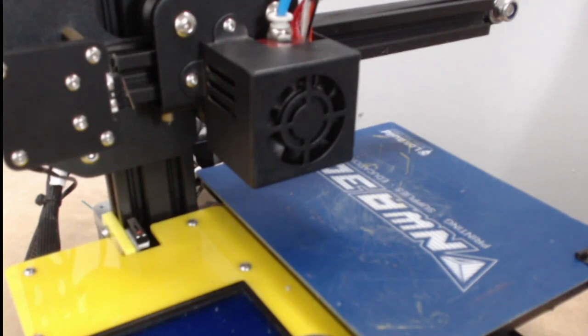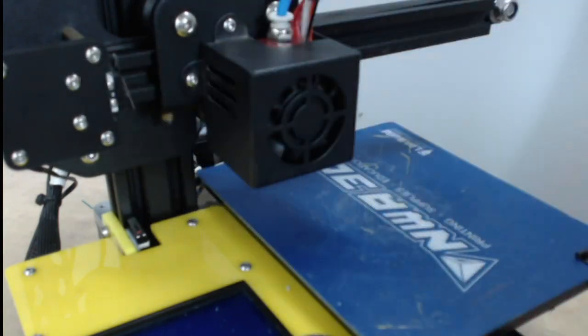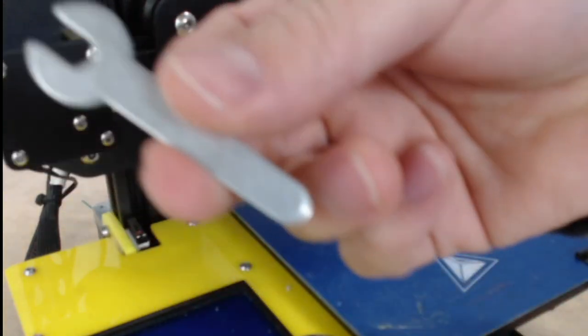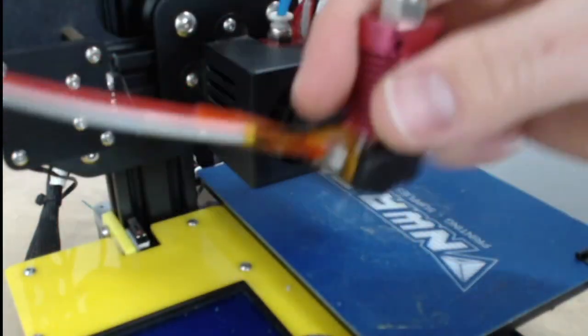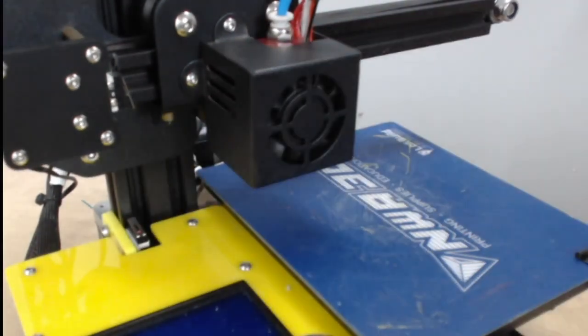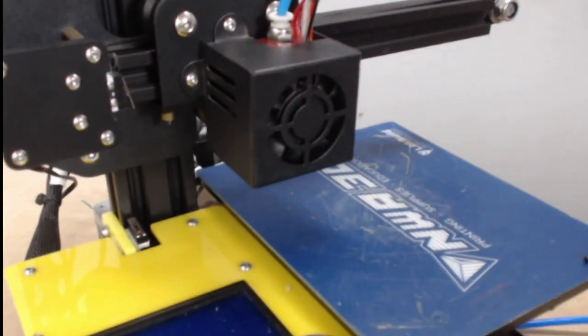Hey everyone, I'm going to go over how to replace the hot end on the A5 or the A31. The tools you're going to need are all found in the tool bag that came with your printer: a 2 millimeter Allen wrench, a 1.5 millimeter Allen wrench — which is the smallest one — this double-sided wrench, and this small nozzle wrench. You may also need replacement parts like a new hot end, a nozzle with a coupler, a Capricorn tube like this blue one, or another white PTFE tube.